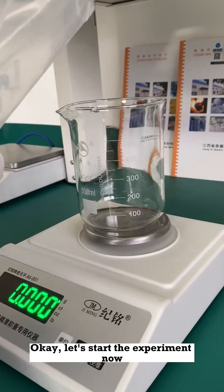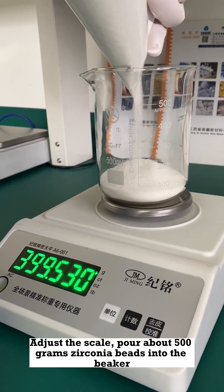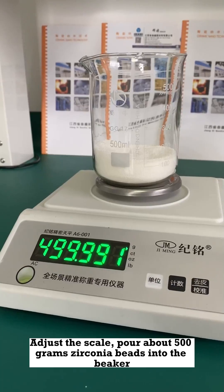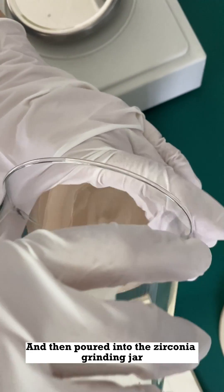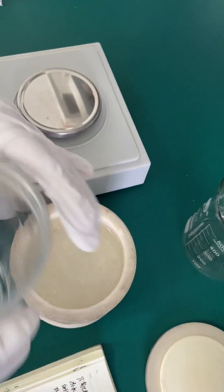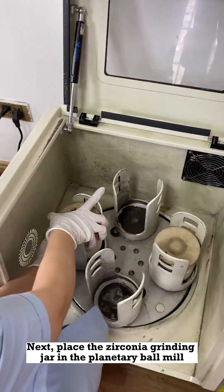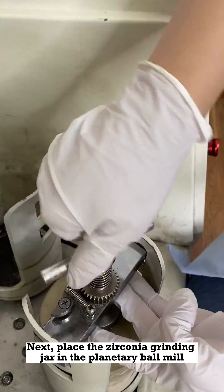Okay, let's start the experiment now. Adjust the scale. Pour about 500 grams of zirconia beads into the beaker and then pour it into the zirconia grinding jar. Weigh about 300 grams of water and put it into the zirconia grinding jar. Next, place the zirconia grinding jar in the planetary ball mill.